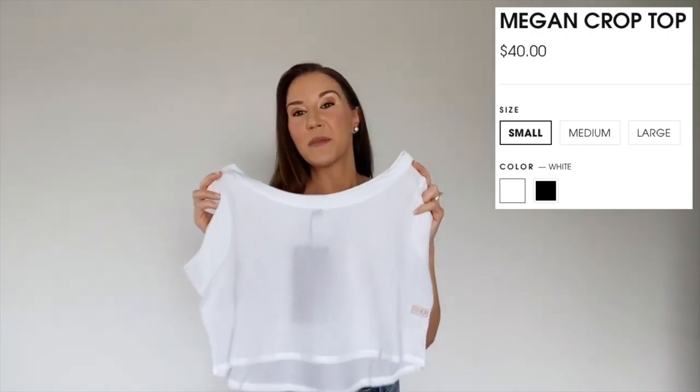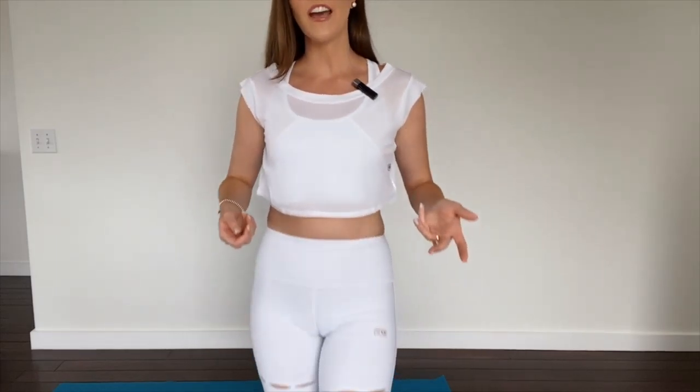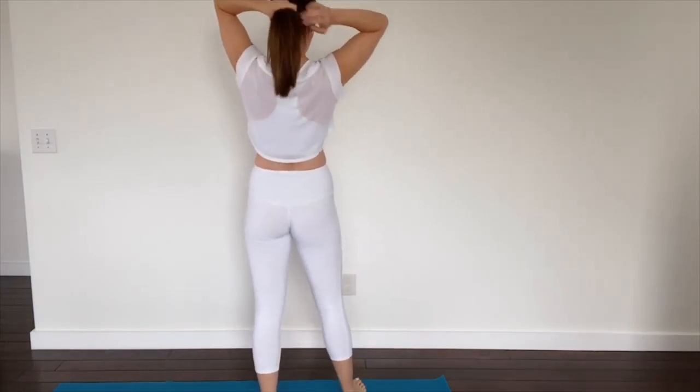This is the Megan Crop Top. You can get it in small, medium, or large, and it comes in black or white — it's $40. Okay, here is the full look — the big reveal! This is my very first time trying on Equal Sportswear, and I've got to say I'm so impressed with the quality. It feels so durable and strong. I'm wearing a small in all three pieces, and this crop top — oh my gosh — it feels like a cloud. It is so light and so comfortable.